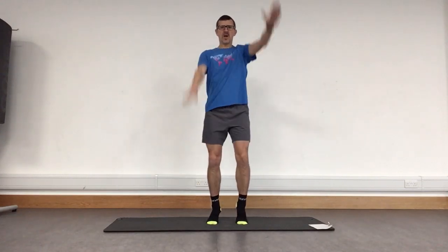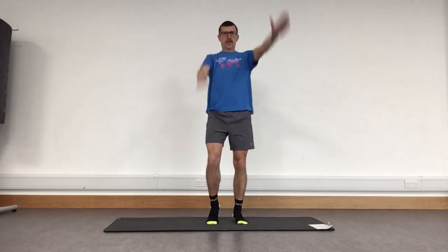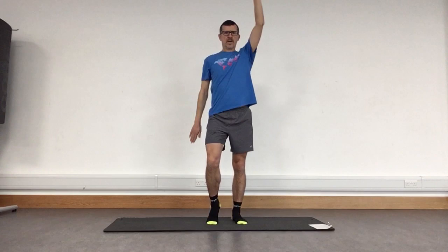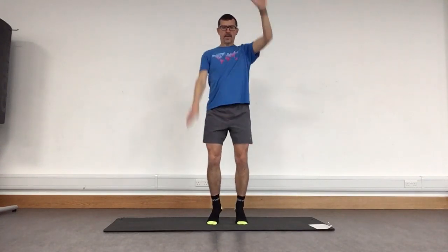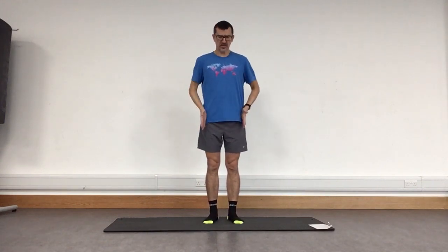Moving from the shoulder, not the elbow. We gradually increase that range of movement, bringing it up until we've got those arms up to shoulder height, and then taking it slightly further, until we're reaching all the way up and pressing both arms back. Nice and steady, still pushing that foot down into the ground. And bringing that back down.